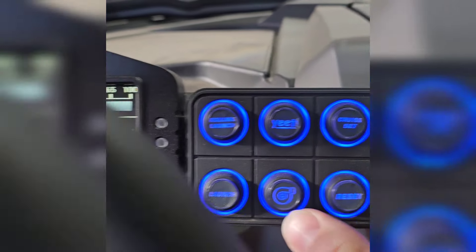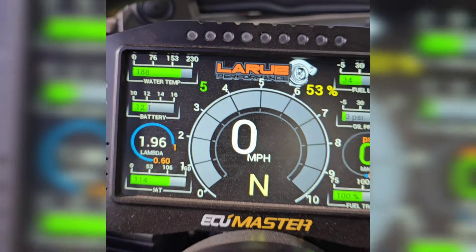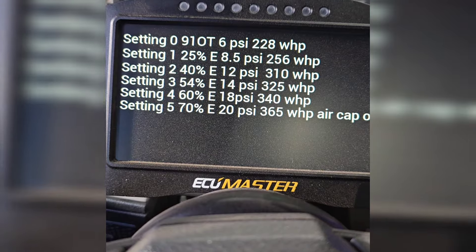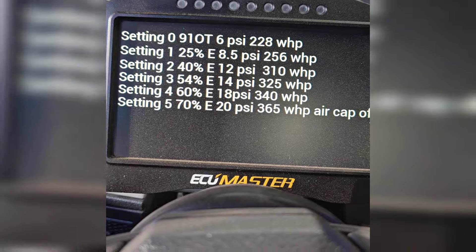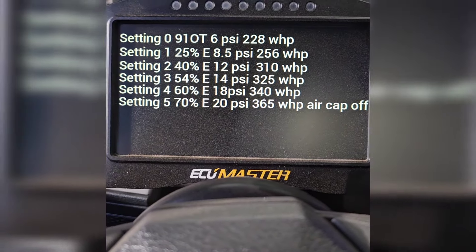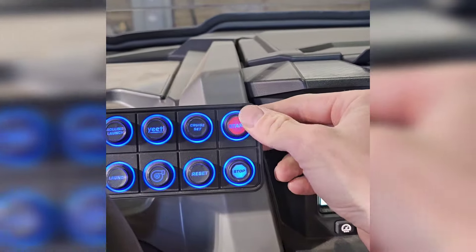The boost setting is that left-ish number there. I'll go ahead and change it — hit the button once and it goes up: setting one, two, three, four, five. If you're on 91 and you put it in setting five, it won't give it to you — it's only going to give you what the motor can handle. So if your buddy gets in it and puts it to setting five on 91, it'll only give you six pounds. But if you're on 80% ethanol and you don't need all the boost, you can turn it down to zero and save some gas without burning the tires off. Let's go ahead and fire her up and give it a run.